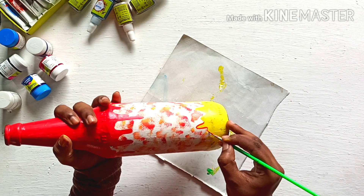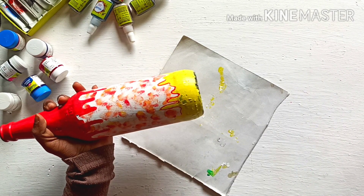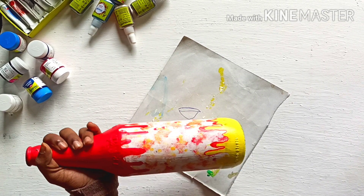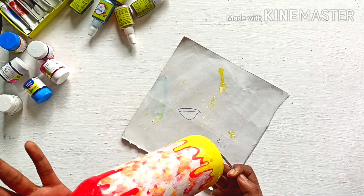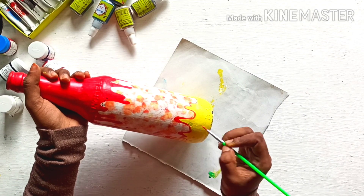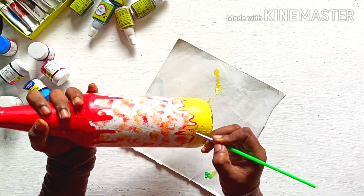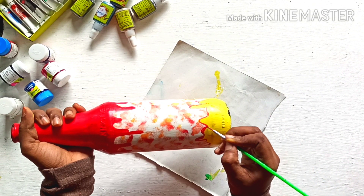Now we are going to outline the tie. I am going to make a red color combination. I am going to outline the red color. Here you can outline the blue lines. We are going to make a red outline and put a red color.